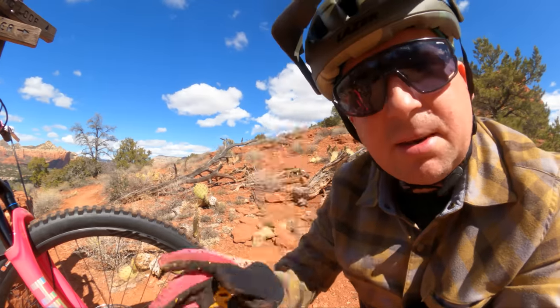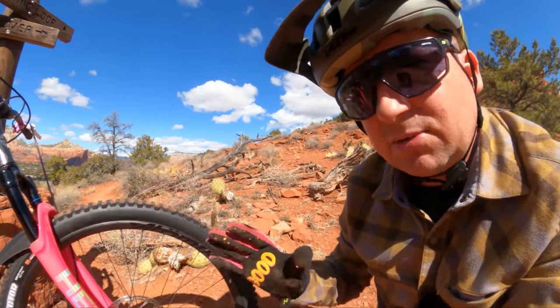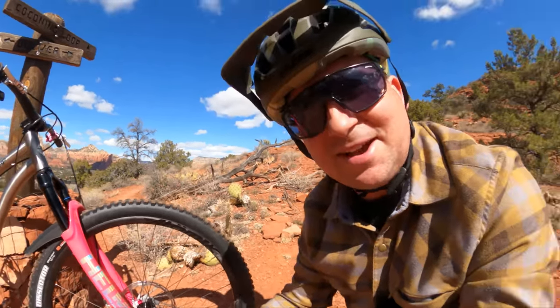We're going to take it down this trail, come back, swap wheels, and see if I can tell a difference. It's about a $600 price difference and carbon wheels are already expensive. So are you going to get $600 more performance out of it? Let's find out.